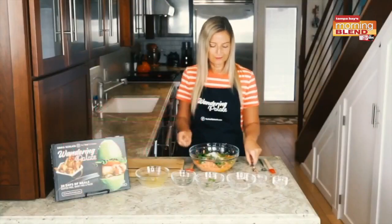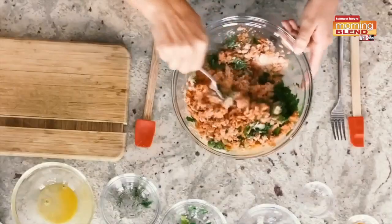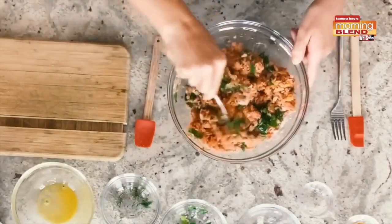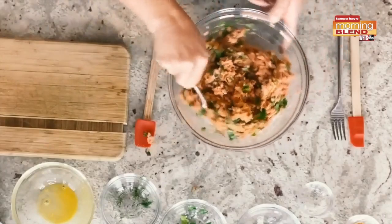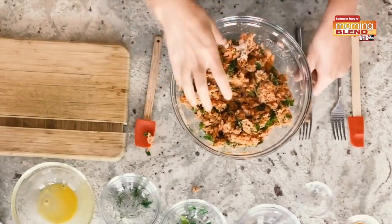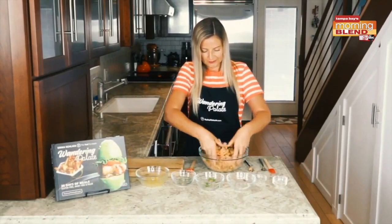You can use a fork or your hands — whatever you need to get everything fully combined. The almond flour is going to give it a little bit of a breading kind of flavor without having any grains in it. This is a great gluten-free and grain-free alternative. Just go ahead and mix this — I actually like to use my hands, especially with the egg, just to get it fully combined, and you can start to form your patties out of this.